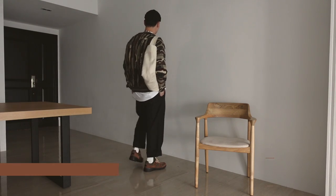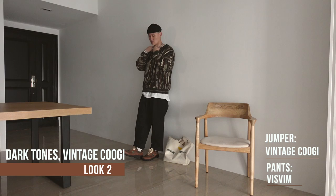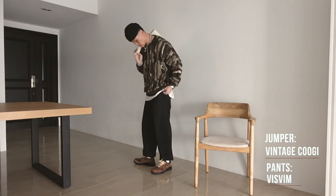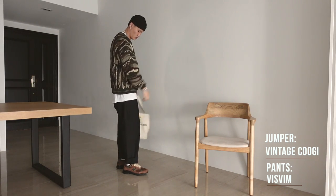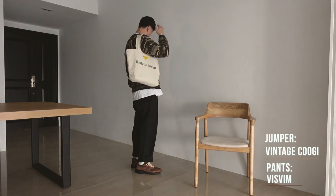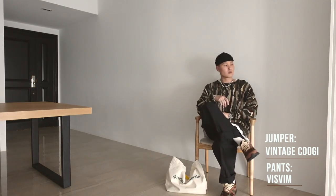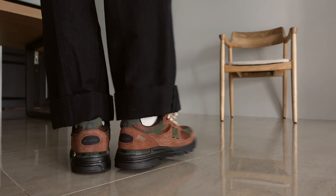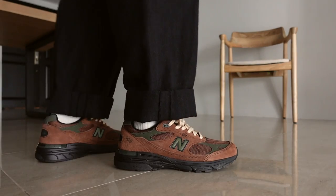Next up, going for darker tones with that green and black combo. We've got a vintage green knit jumper, white tee for the layering, black hakama pants, and a black beanie to add into all that color blocking. A graphic tee tipped for some light contrast and color pop, with that green logo also matching the green on the vintage jumper. Finally tying it all together with the Aime Leon Dore 993s in brown and green.